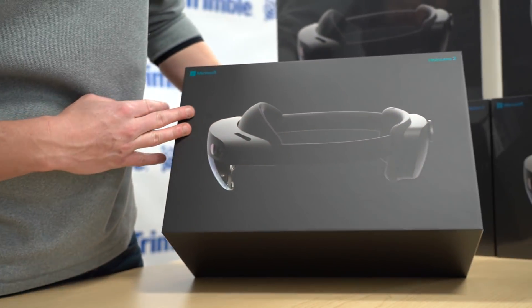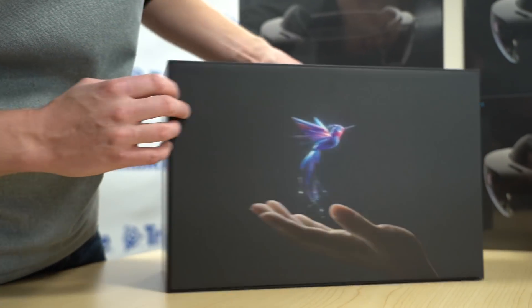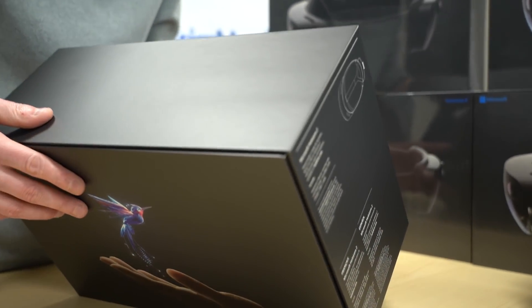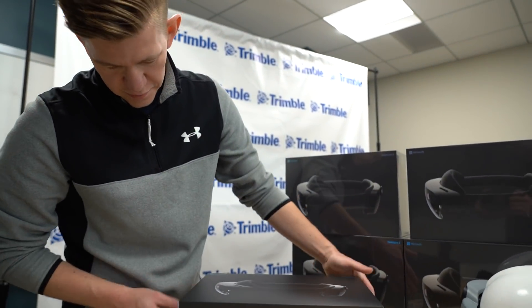Cool side profile shot of the device, and their signature little hummingbird graphic there on the back. Some really cool graphics here on the new box. Let's get this guy open.